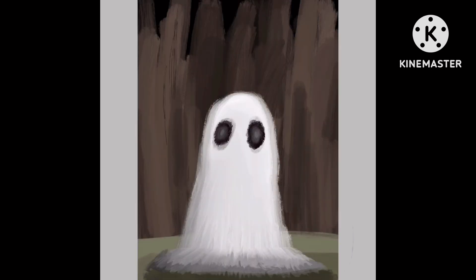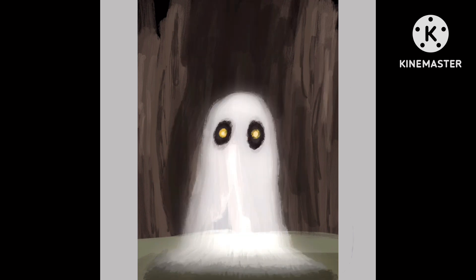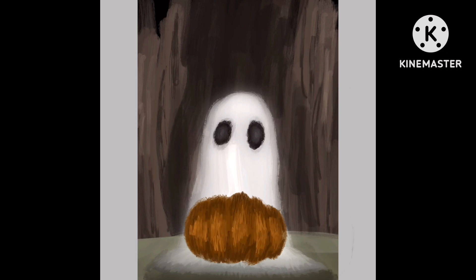Hi guys, welcome back to today's video. I know this is a little late, but happy Halloween. As you may have seen in the community post, I made a couple Halloween-like gift cards — or posters or flyers, whatever you want to call them — just a little something. Today I'm going to show you the process. I was trying out a new style this time that I was actually really proud of.